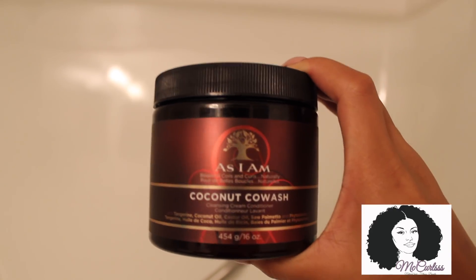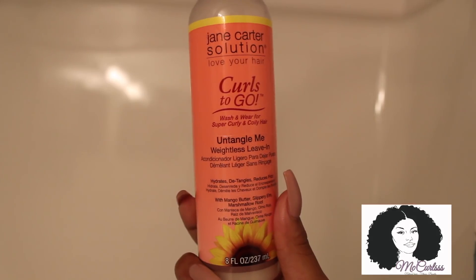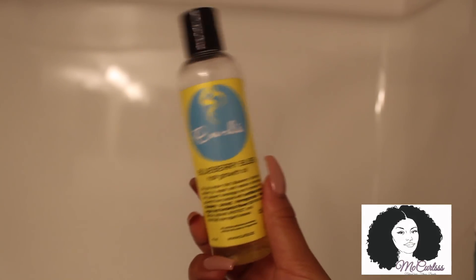Today we're using the As I Am Coconut Co-Wash, along with Shea Moisture's Manuka Honey and Mafura Oil Intensive Hydration Hair Mask. We're also going to use our lovely wide-tooth no-combs. Then we're going to end off with the Untangle Me Weightless Leave-in Conditioner from Jane Carter's Solution, along with her Curl Cocktail. And then we're going to seal it all in with the Blueberry Bliss Growth Oil from Curls.